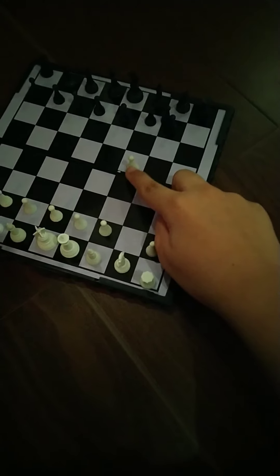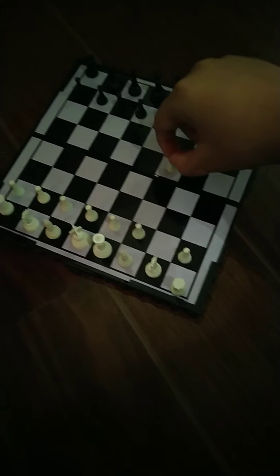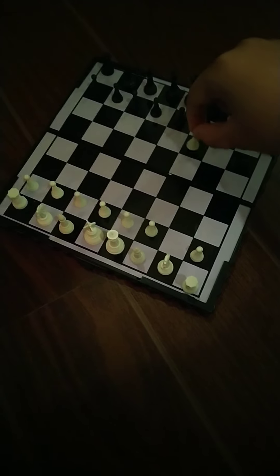The pawn can continue forward, but when it enters the other side — basically your enemy's board — it can only move one square at a time, like tiptoeing. But that's just for the pawn.